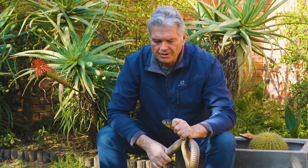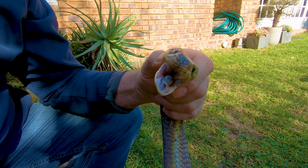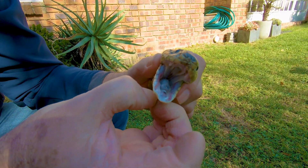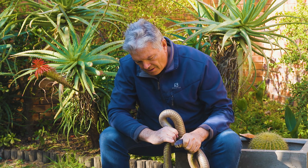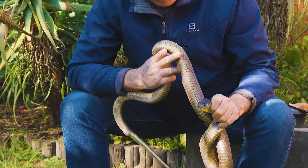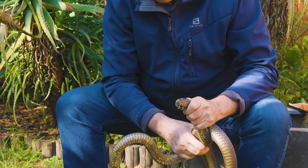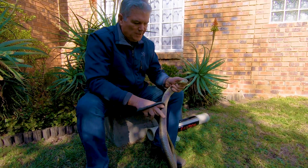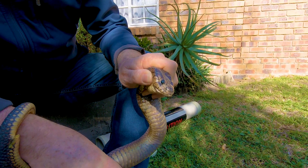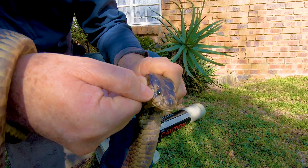The feature I want to show you is these small scales around the eye. There are four cobras in Africa that have them, and these snakes are closely related. The one I'm holding is the Snotted Cobra — it has scales underneath the eye that prevent the upper labial scales from touching the eye. This feature is also found in the Anchieta's Cobra, the Egyptian Cobra, and the Mozambique Spitting Cobra. All these snakes share that feature: small scales around the eye preventing the upper labial scales from touching the eye.